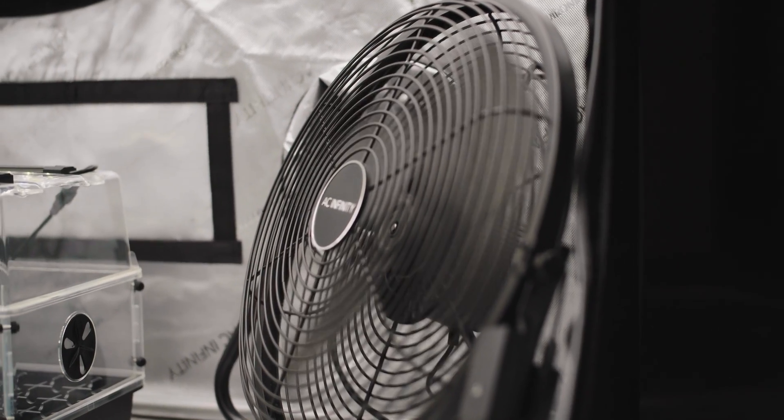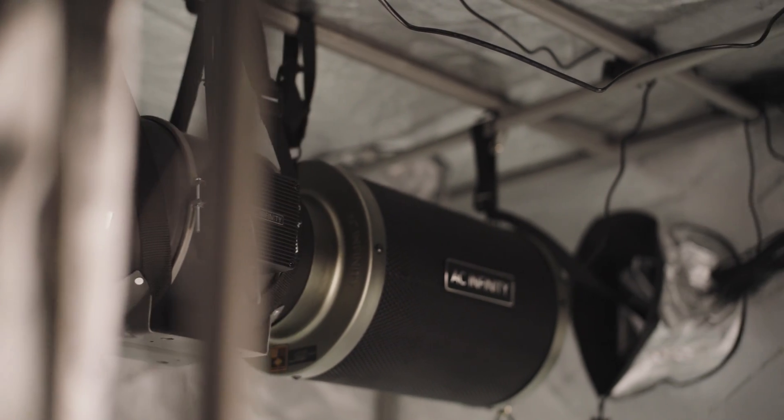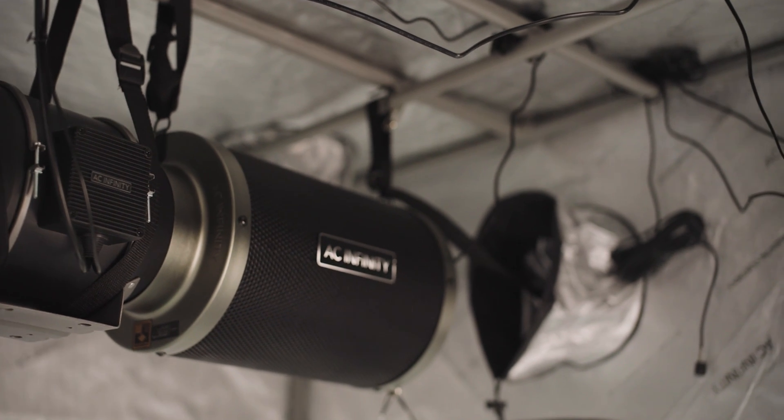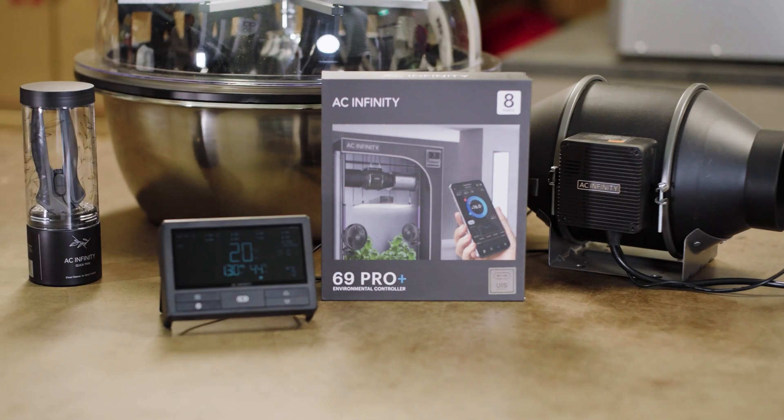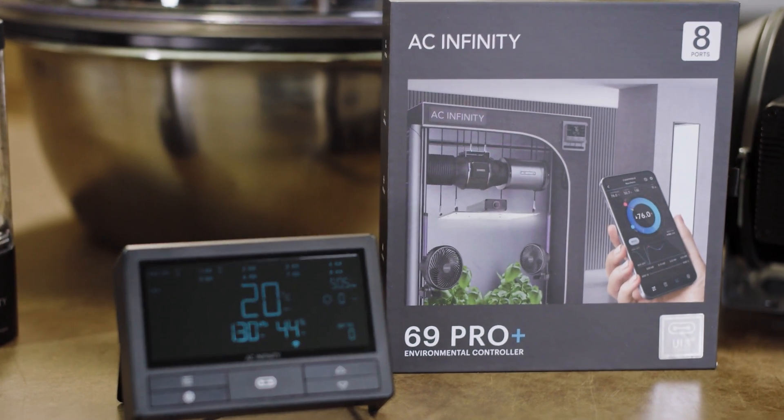Once you've connected your controller to your mobile app, you can have access to your setup 24/7 via Wi-Fi and control eight devices as mentioned. You can adjust them based on temperature, humidity and VPD. You can also set programs so that they start and turn off automatically, or even set alarms with a data log that records everything. So you can perfect your setup based on summer and winter, and know when you need to add heat and so forth. The app is very intuitive and it's really my preferred way of controlling the setup.